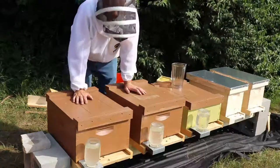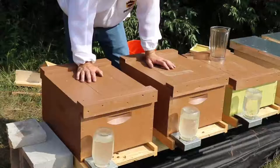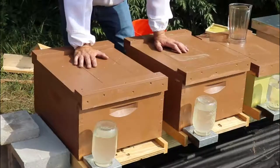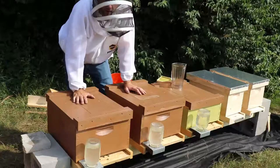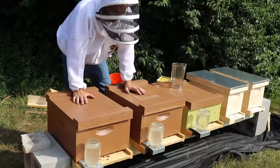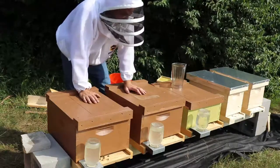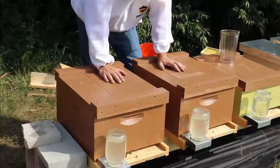Both of these hives I got about two weeks ago. They were five-frame deep nucs, and I haven't looked at them since then to see how much they've built out. When I lifted them earlier, they seemed pretty heavy, so it seems like they are probably making pretty good progress in here.